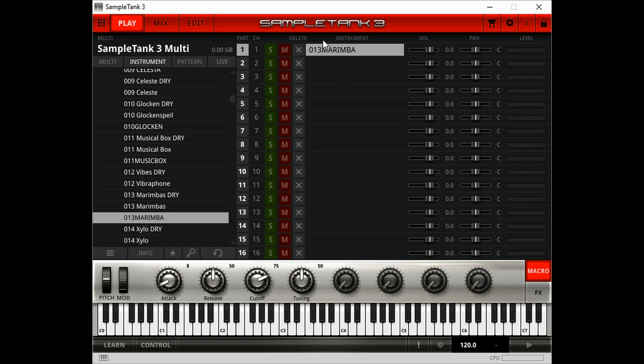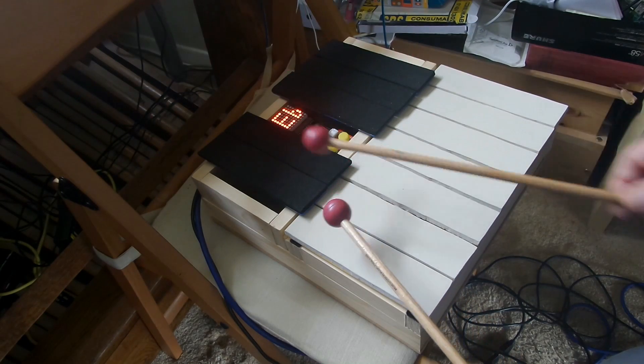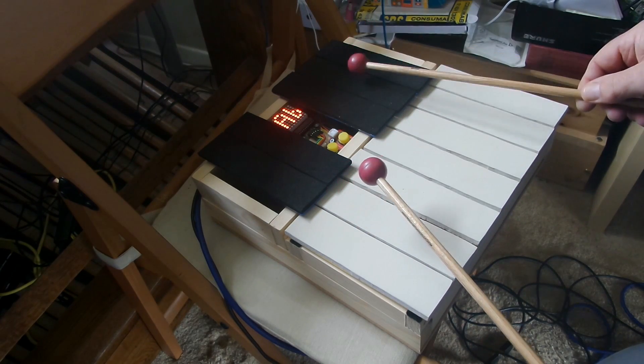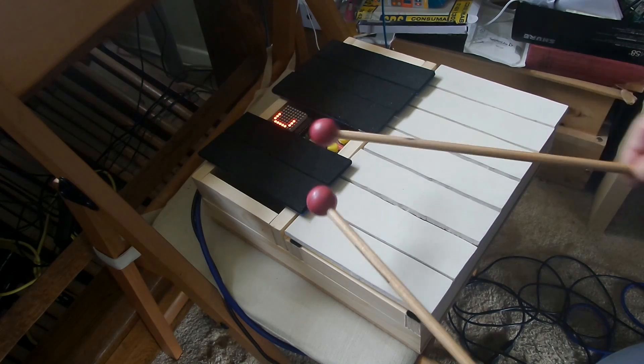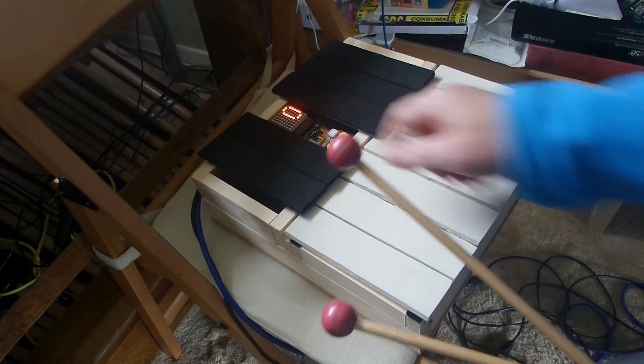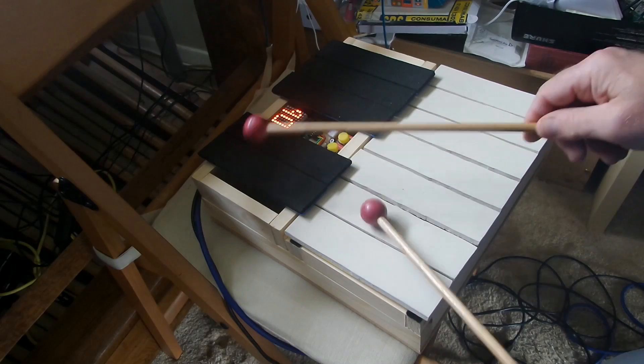Let's go back to SampleTank 3 and change our instrument from marimba to glockenspiel. You can see that the xylophone module, being standard MIDI, can drive any application or PC that accepts MIDI. So we have changed the marimba sound to glockenspiel.